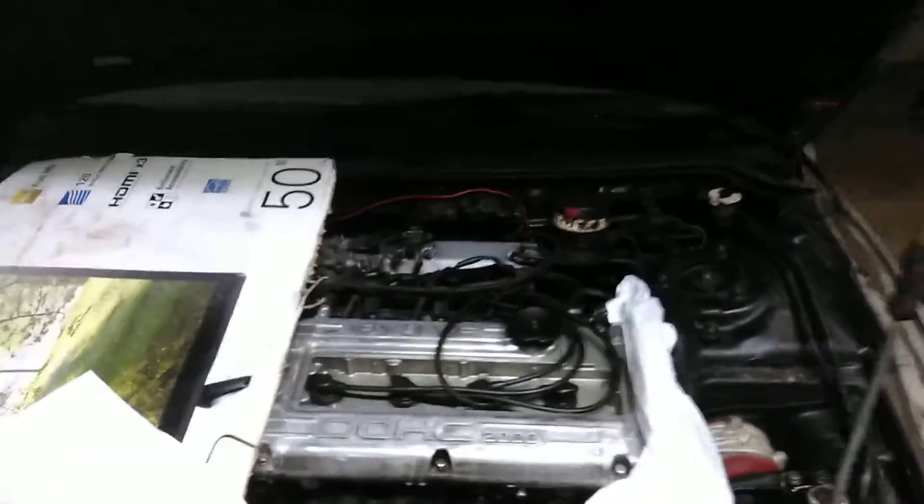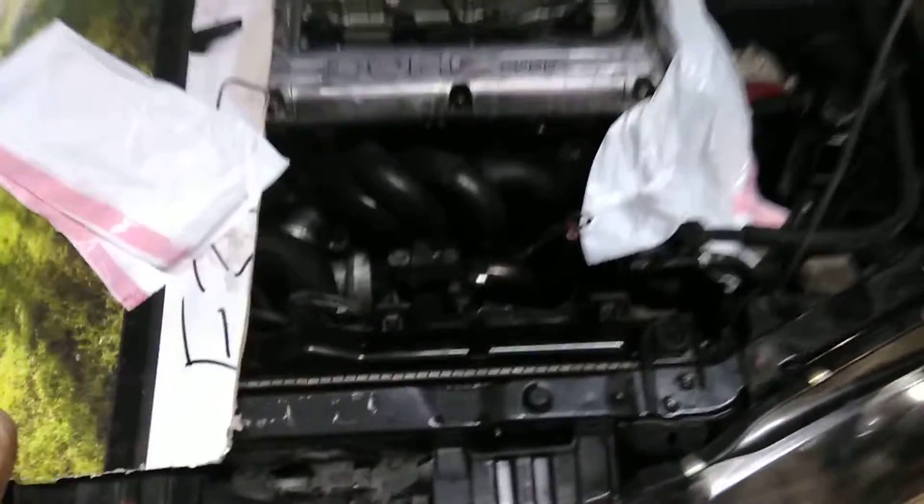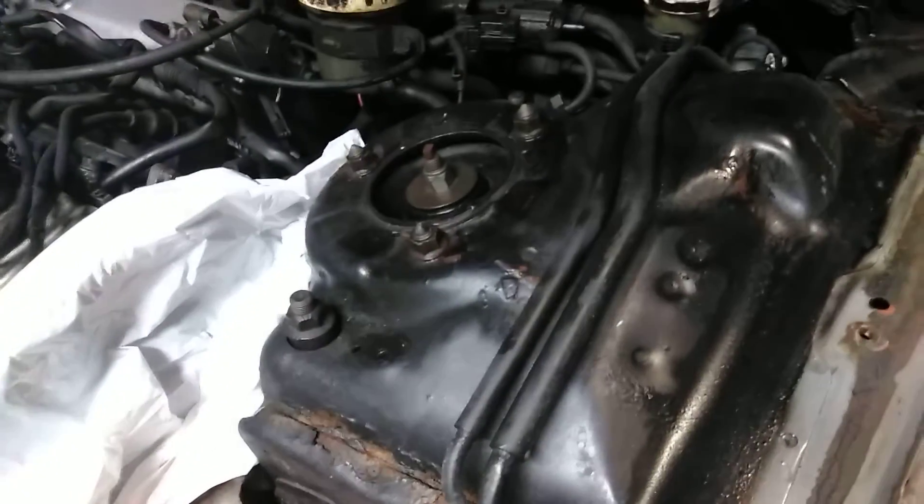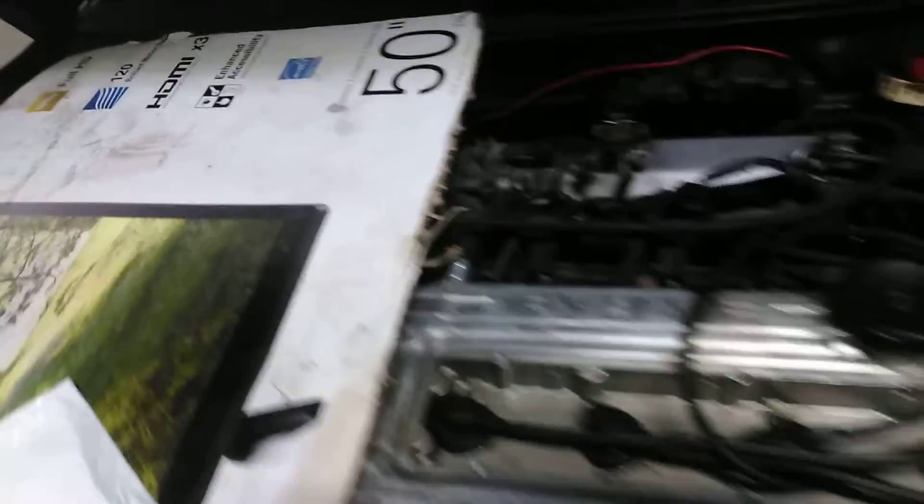Apparently they just ran it on the track and ran the poor thing to death. I've got rust here, so I'm trying to degrease and clean up the engine. This poor thing needs some work — it really frustrates me. Look at all the rust on the strut tower there, and over here too.